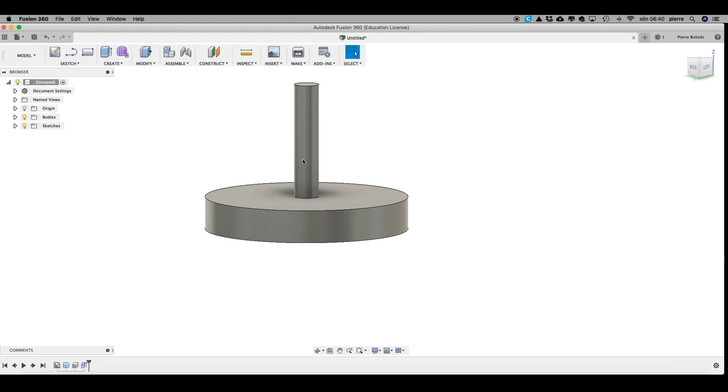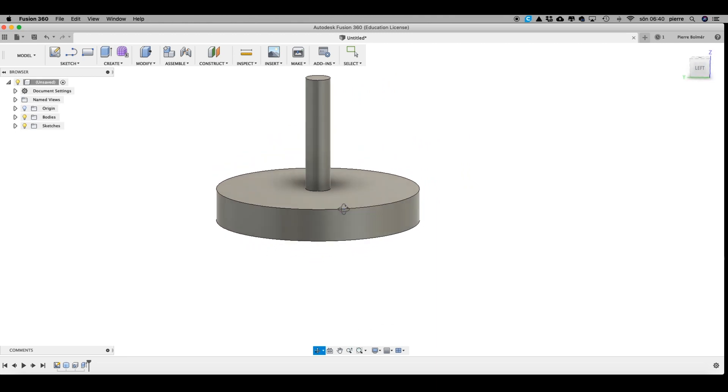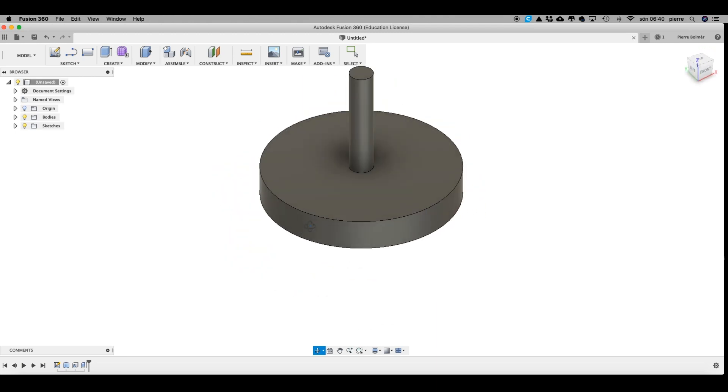Now that the paint is drying, it's time to build a stand for the head, and I'm gonna do that in Fusion 360 — so back to the computer. This is what I want to create: just a simple plate with a cylinder on it, which I can put the head on.